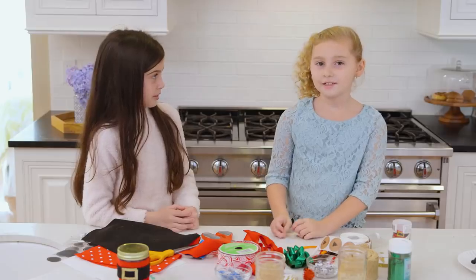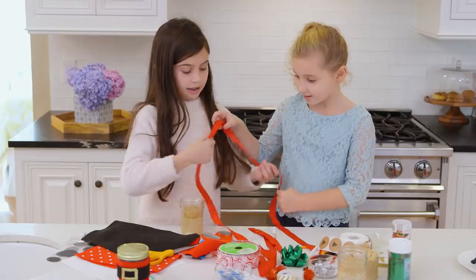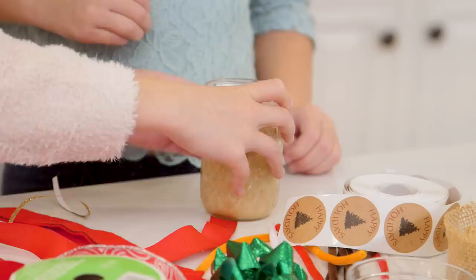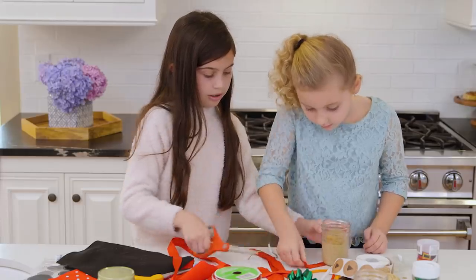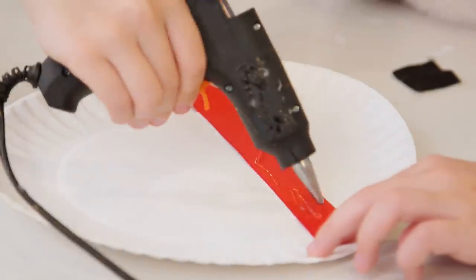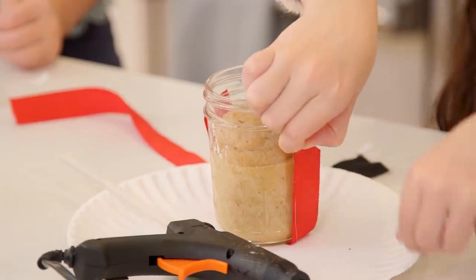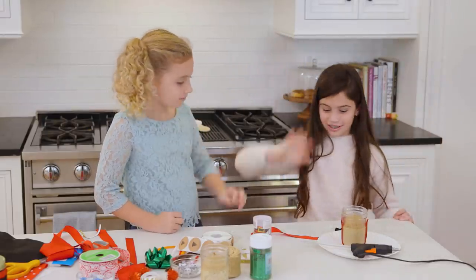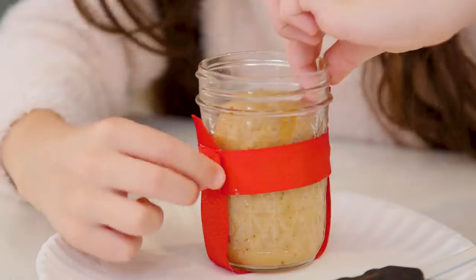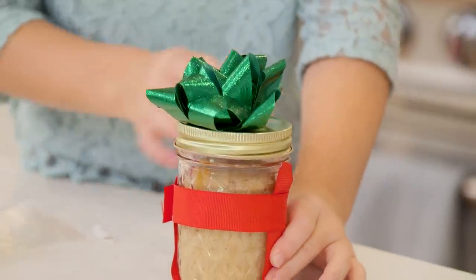I would like to do the present one next. So we should take some ribbon. Now should we measure it? Now let's attach this guy. Let's go up with the Christmas present! Yes! Now I'm going to screw this one on. Perfect. Happy holidays!